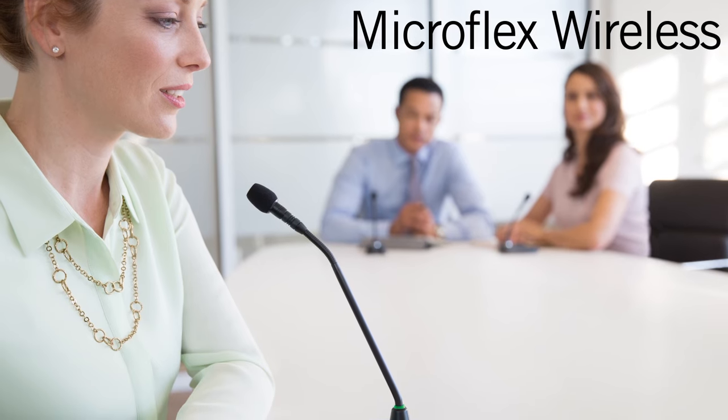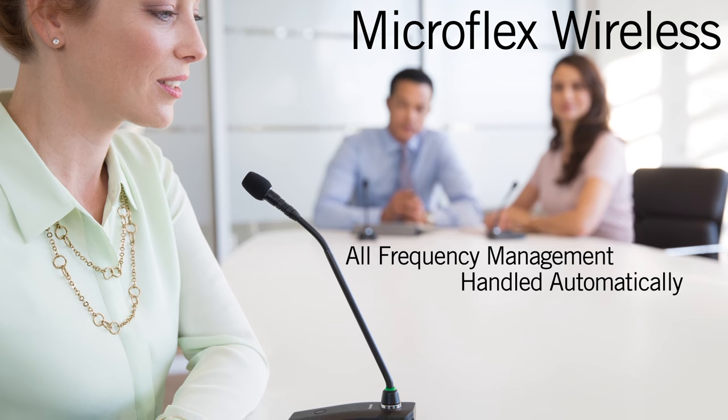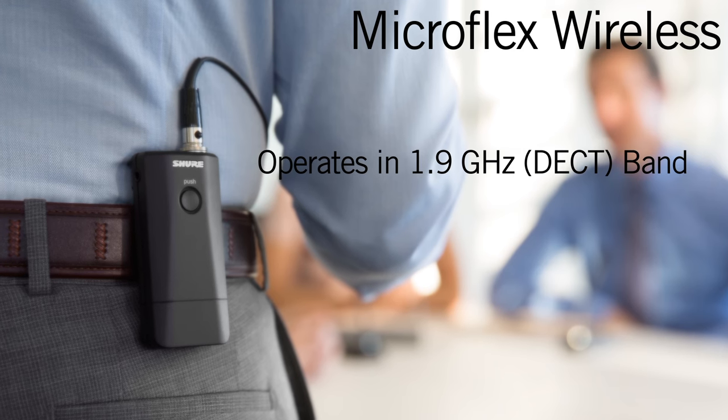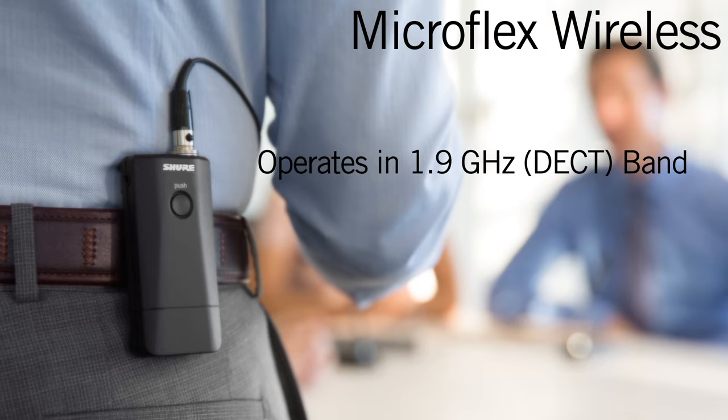Unlike other installed wireless microphone systems, all frequency management is handled automatically. MXW operates in the 1.9 GHz or DECT band, free from concerns over DTV interference, whitespace devices, or future UHF spectrum reallocation.